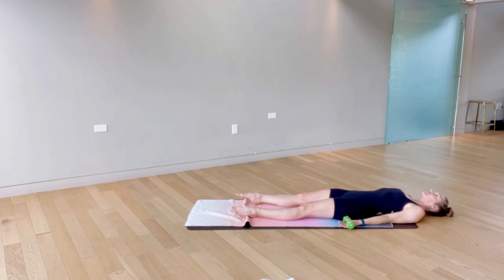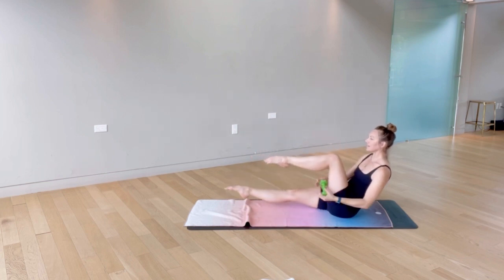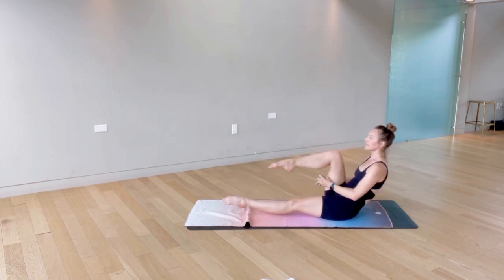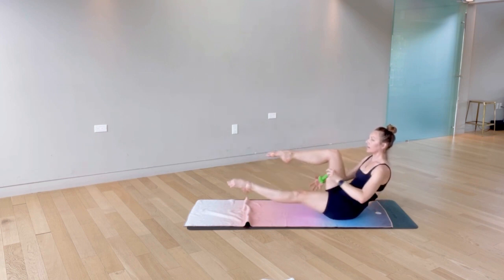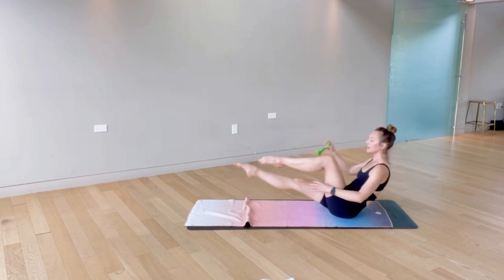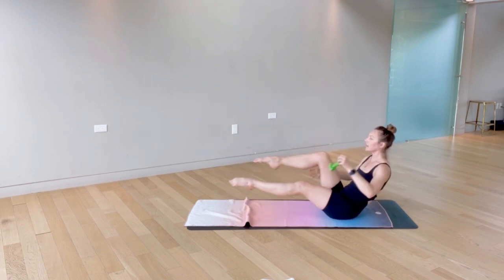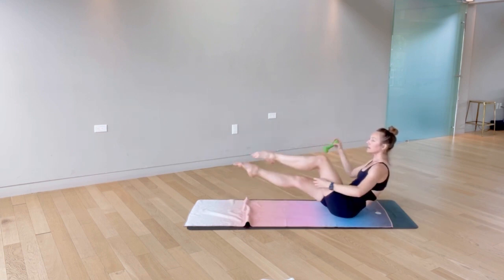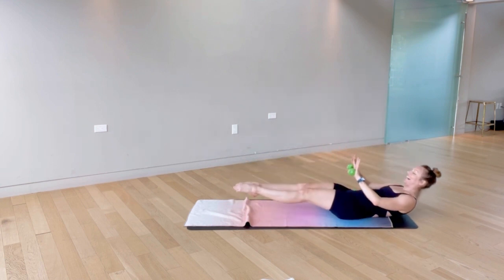Our next exercise is going to bring us back up into teaser — send some love to those hip flexors. When you're ready, exhale and float back up. We're taking single leg stretch with a weight pass, so the weight is passing underneath the thigh. Keep the chest nice and lifted, going for 30 here, this will be over quick. Pass and pass, trying to reach that leg long, always thinking about our posture. Ten left — reaching through, 6, 5, 4, 3, 2, 1, and release.